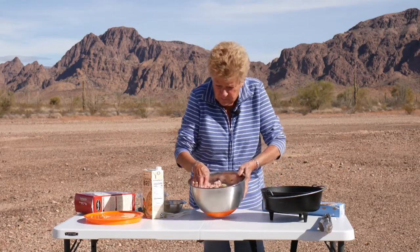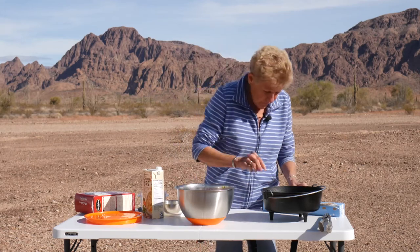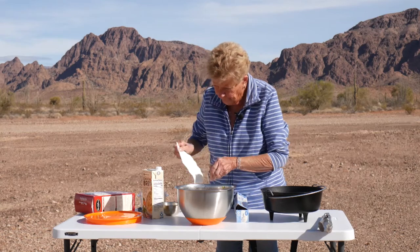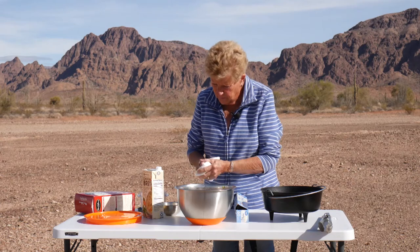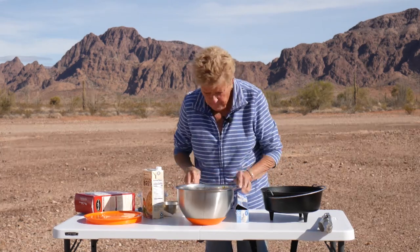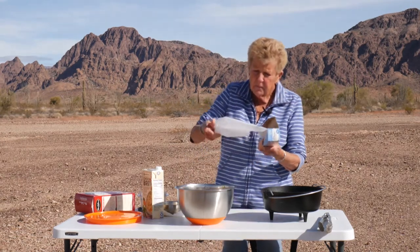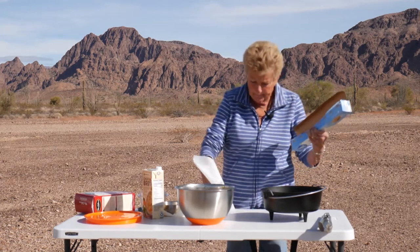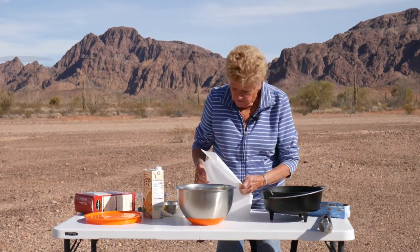Okay, that's mixed up real well. Now I'm going to put out a piece of parchment paper and form my loaf right on it, then put it in my Dutch oven. That way it's easy to take out and lift it when it's all done.